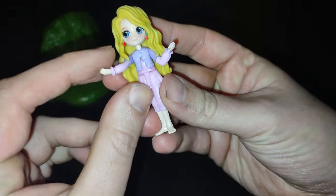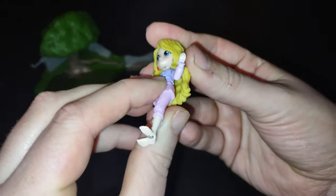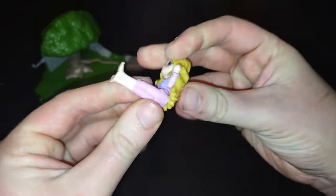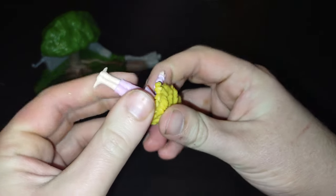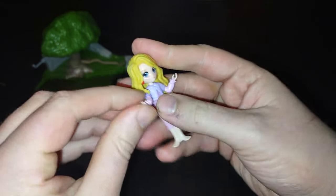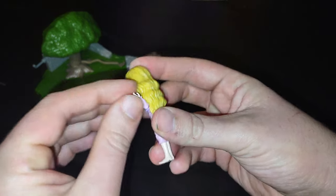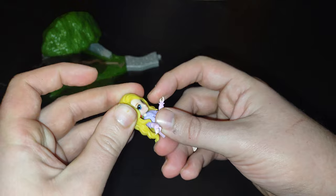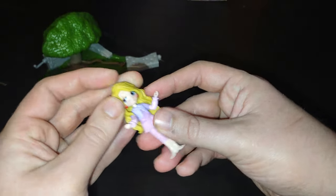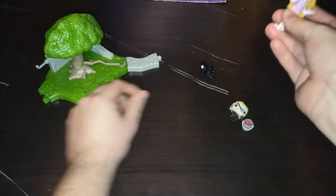Now we're going to look at Luna Lovejoy herself. These Wizarding World of Harry Potter minifigures don't have much articulation. She can sit down, but it takes a little bit of loosening up. Arms can move, not very much — no elbows. Head is on a ball joint, but it's a really tight ball joint. But otherwise, a good looking figure, and she looks pretty cute.